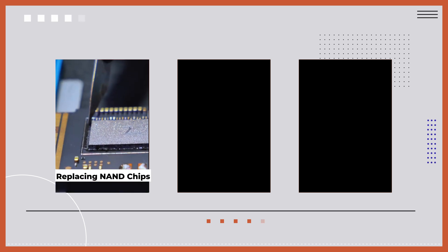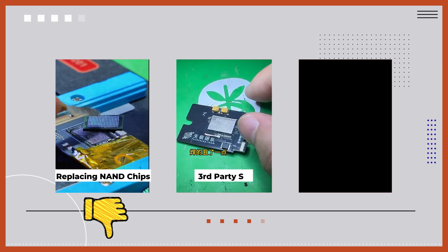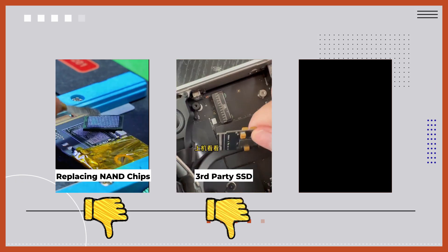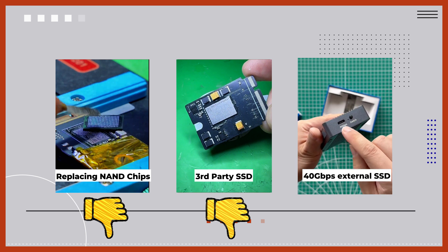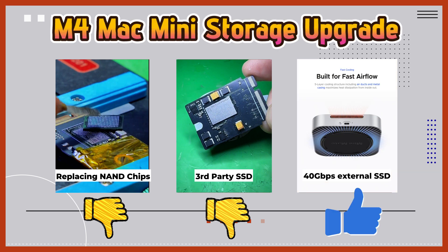In my personal opinion, for a brand new and under-warranty Mac Mini, there's no need to choose the solution of replacing NAND chips. Third-party compatible SSDs are not yet available for purchase. At this stage, the best solution is still to use an external solid-state drive that supports 40Gbps. If Oracle's Minimate can solve the heat dissipation problem, it should be the best solution for upgrading the storage capacity of the M4 Mac Mini at this stage.